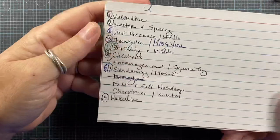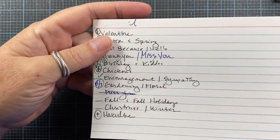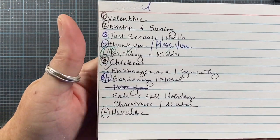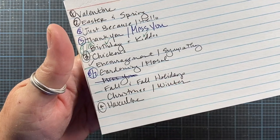Hey everyone, this is Anna. Thanks so much for visiting my channel. I am working on the 13th video in my completed handmade card share — the cards that I have in my stash that I haven't mailed out to anyone yet. This is the 13th video, and we're going to be doing the fall holidays.